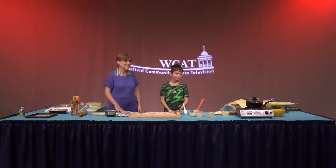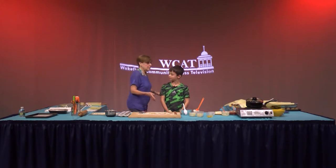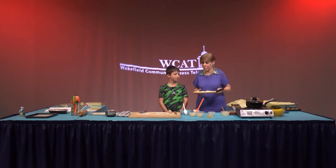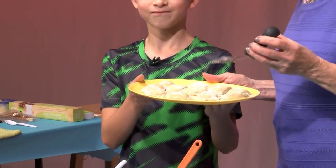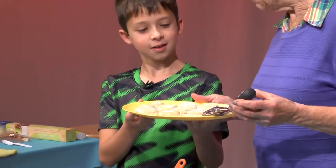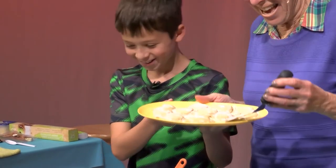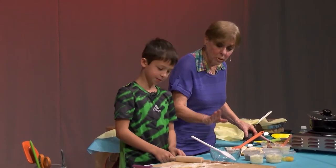We've gone over this a few times, and Ethan is going to explain to you how to do it. Just before we start, he has made these terrific raviolis at our rehearsal, and what I'm going to do while you explain the beginnings is put a few in to boil up, so we can eat them at the end of the show.